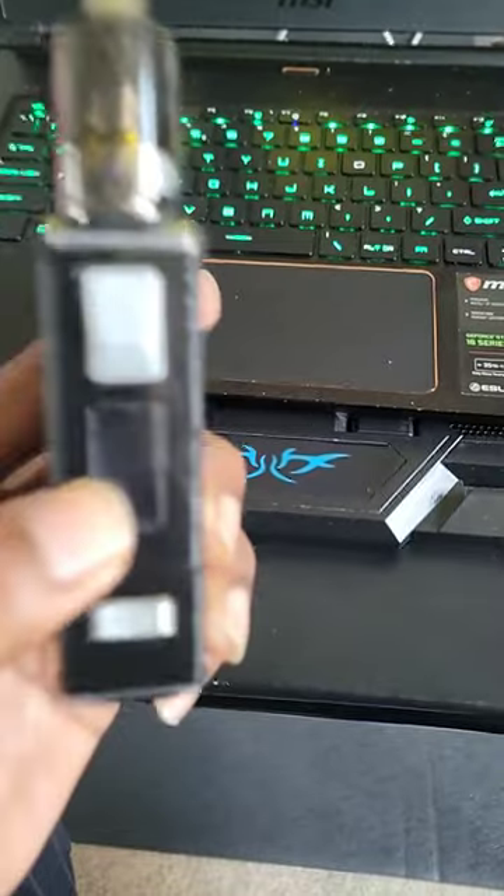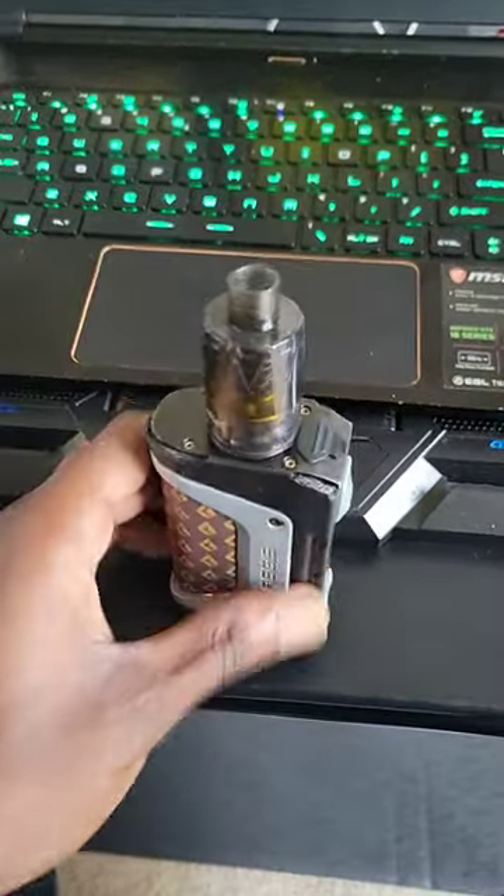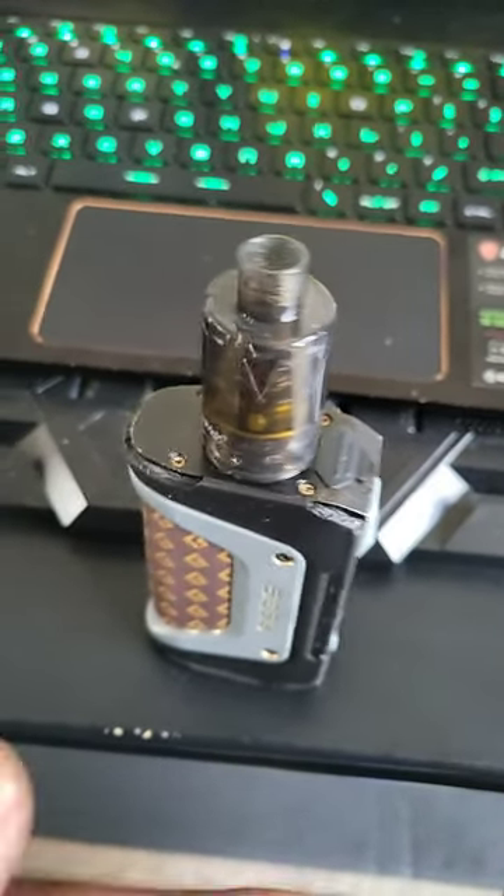No need to buy no more vape pens. You pick up one of these for $1.25 and it'll last for three plus years, bro. No problems, no worries. Get you disposable tank money — you golden.